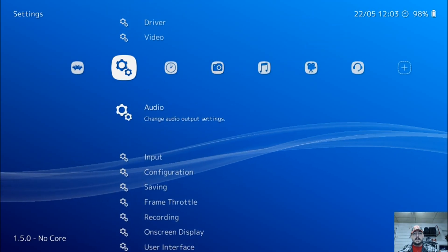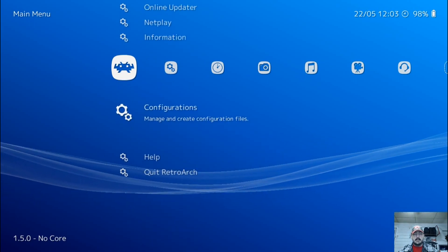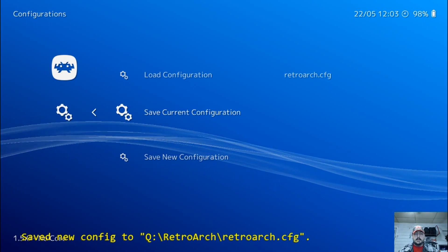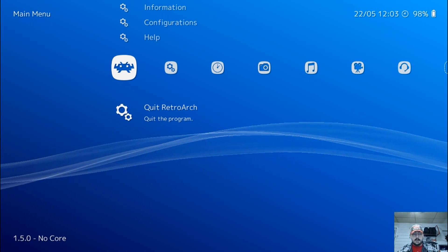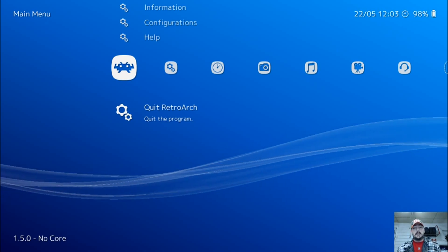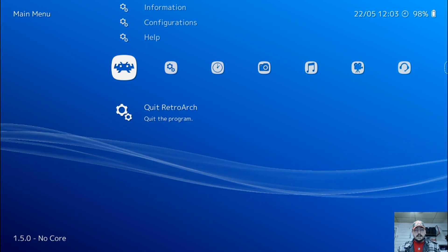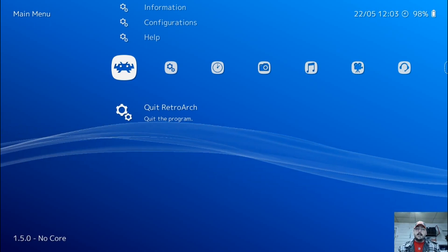Go over to the first menu, go down to configurations, and press A. Then go down to save current configuration and press A. Now go back, go down to quit RetroArch, and press A — and you're all done. Your Xbox 360 controller is now configured within RetroArch, you're up and running and ready to go. Thanks for watching guys, please like the video, subscribe to the channel, and have a good day.